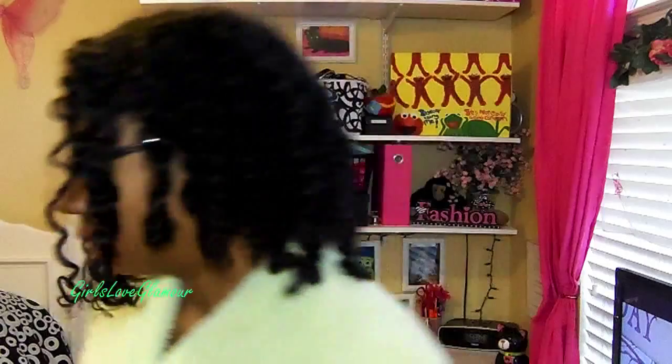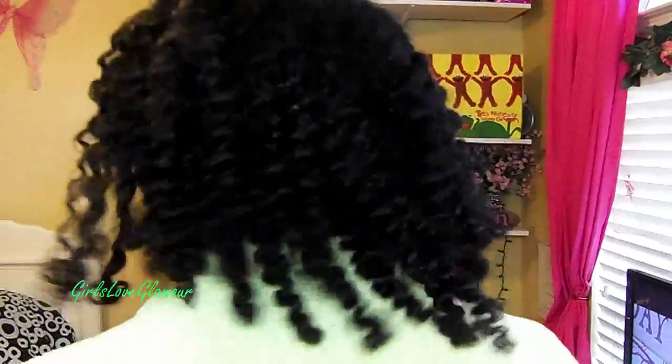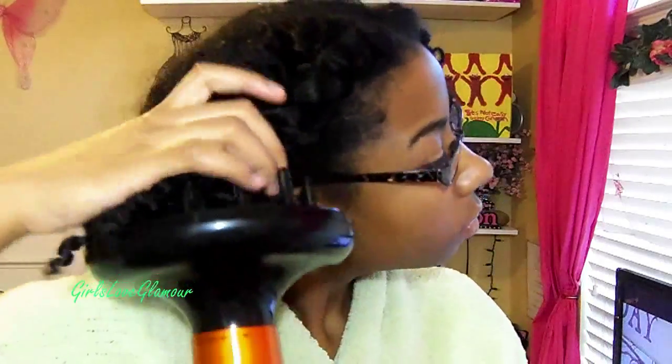This is what my hair looks like once all the twists have been taken down. Some people wear their hair like this and it looks good on them, but I feel like it looks absolutely crazy on me — my hair needs some more attention. This is what the back looks like: just freshly untwisted, no fluffing, no anything. I'm taking the diffuser again because I felt like some pieces weren't completely dry and I want to make sure everything is 100% dry before I start separating pieces.